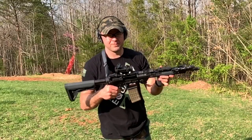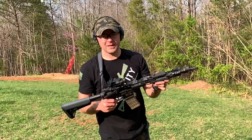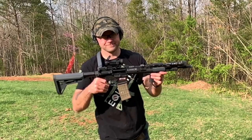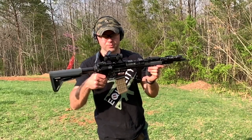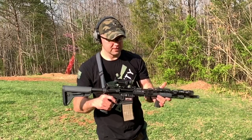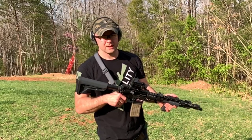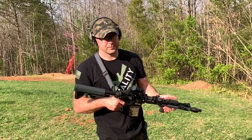Locks back every time. I thought I had an empty mag on that second one, but I didn't. Looks like the H2 buffer works and it definitely helps the recoil over the standard buffer. I'm able to control the gun better with the H2 and even better than the heavy.